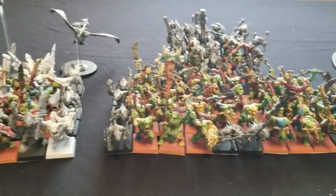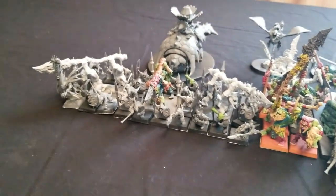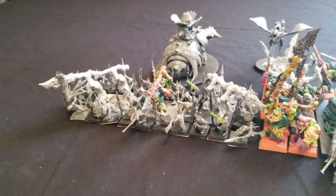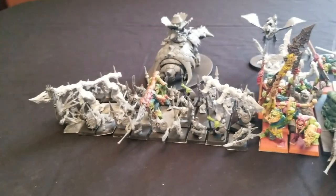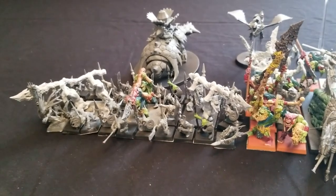Most of the Orcs and Goblins in here are from leftover models I've had over the years just collecting dust, and I combined those together with the Lizardmen. The Lizardmen are pretty much laid out like Orcs and Goblins — your Saurus Warriors are like your Orcs, and your Skinks are like Goblins — so it works out well.